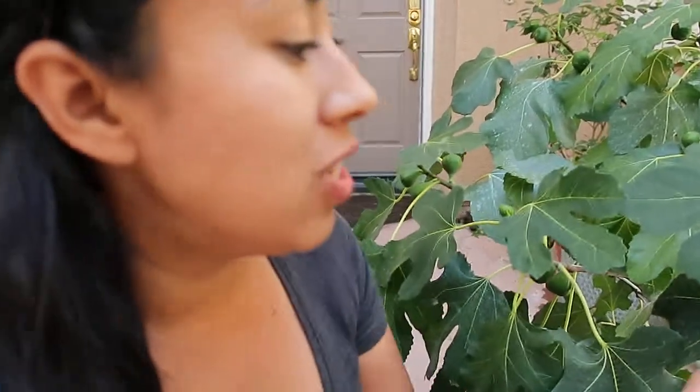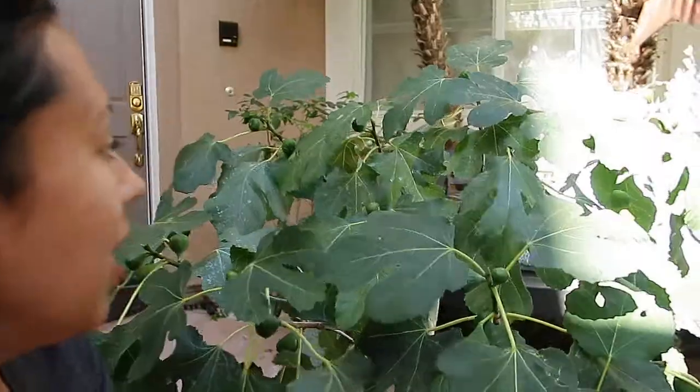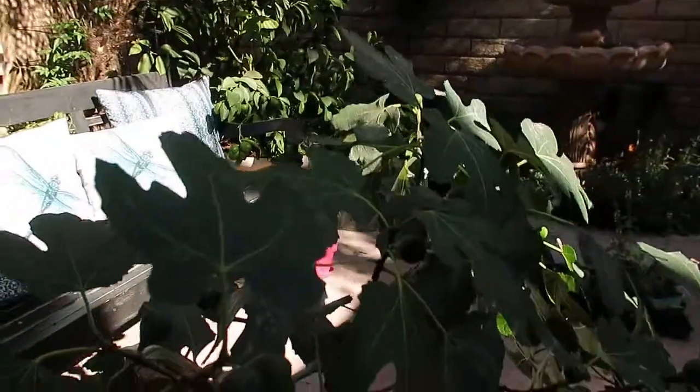Sometimes you guys might notice that some of your trees — this is my white fig — just are drooping, and no matter what you do, you think it needs water, but you keep watering it and for some reason it's just not perking up and it's just drooping.